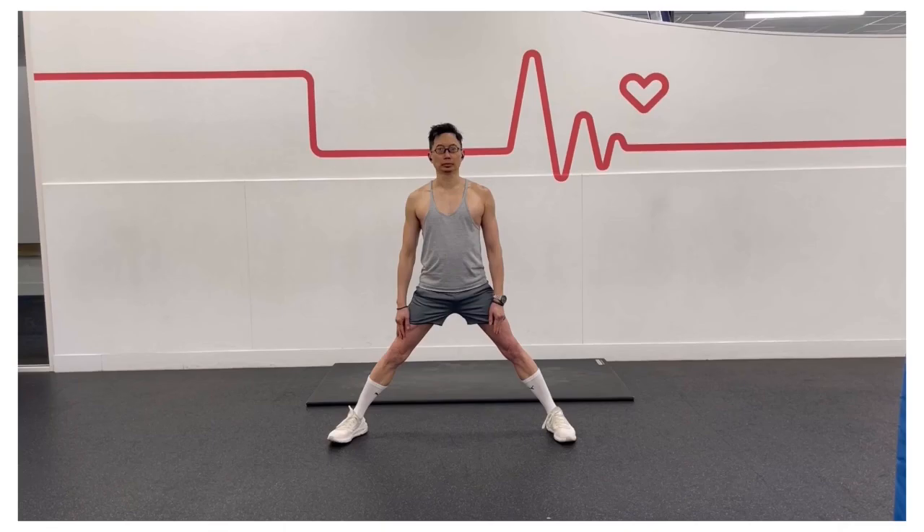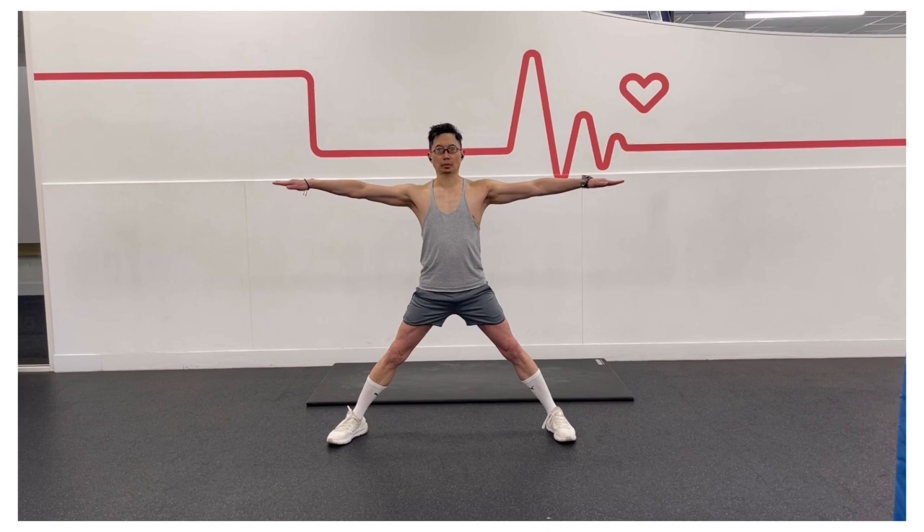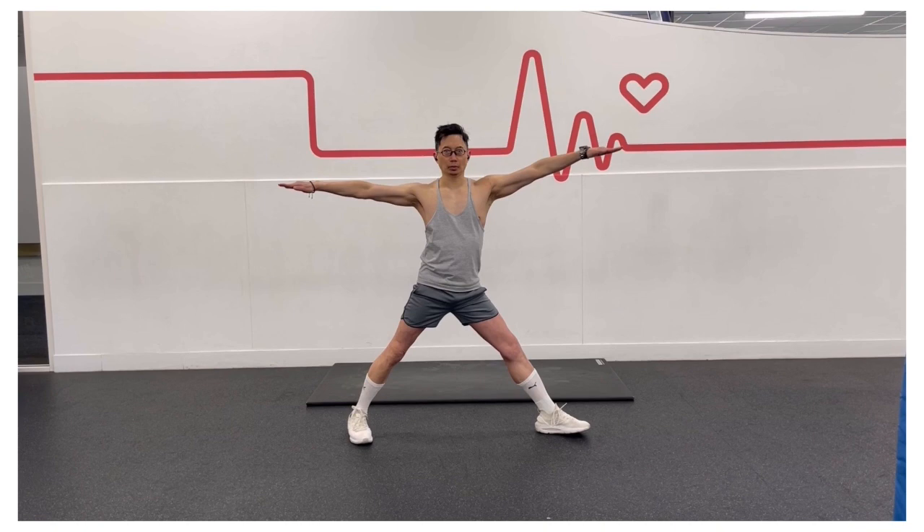Start in mountain pose, jump or step your legs apart. Extend your arms into a T position, with your palms facing down. Turn your left foot out to 90 degrees, and turn your right foot slightly inwards.